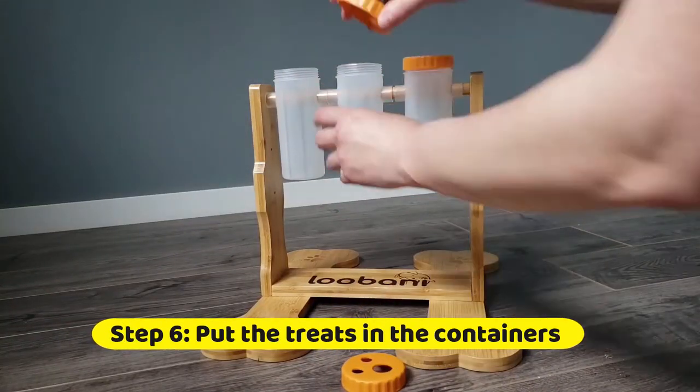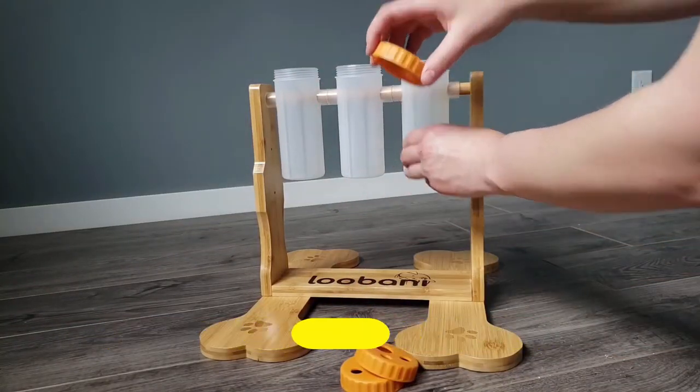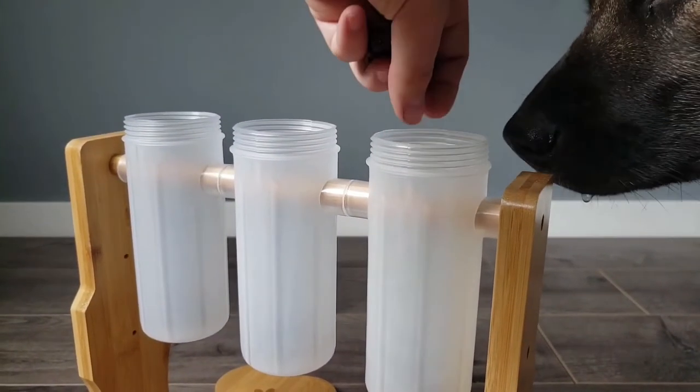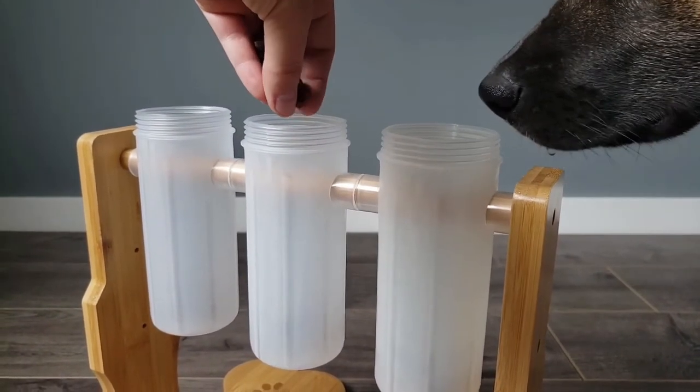Now you are ready to load the feeder containers. Load feeders with your dog's favorite treat or food. This toy acts as a great slow feeder.